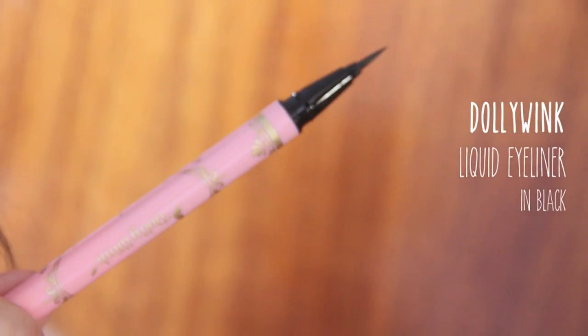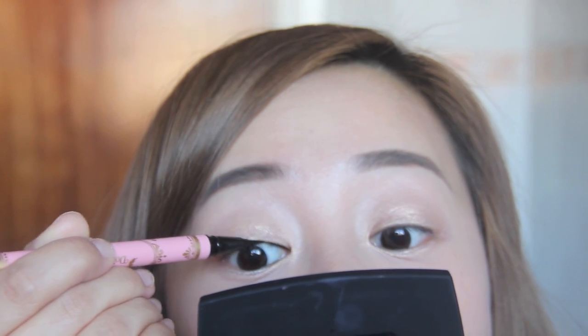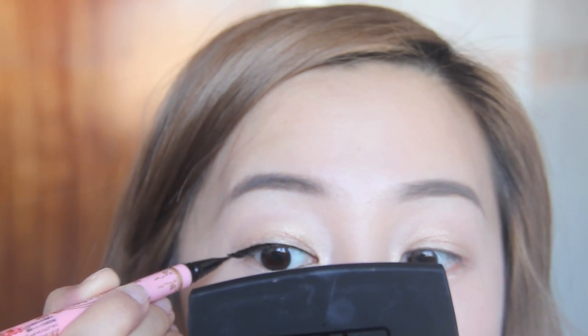Eyeliner should be black, crisp, and fine. Stick as closely to the lash line as possible, making tiny strokes from inner to outer lash line. As you reach the ends, give it a nice flirty flick to elongate the eyes and make them appear rounder. I kept the eyeliner thin to keep the eyes looking fresh. Black liquid eyeliner will always make you look effortlessly polished.